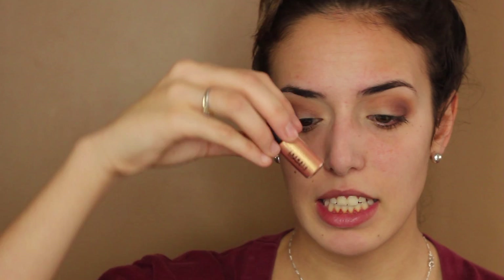Now I'm going to be taking my MAC pigment in Melon. I actually went to MAC and I was passing by yesterday, so I decided to go pick something up. They have select pigments that come in half the size, but they're half the price. And I'm so happy about it, because I was looking at Melon and I fell in love with it, but I was thinking, when am I ever going to use an entire cup of this? So I'm so happy they had the smaller size.